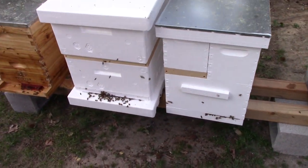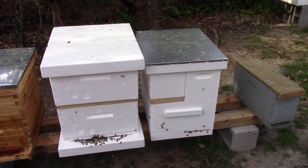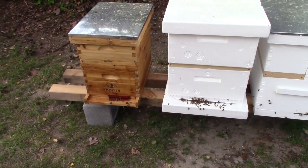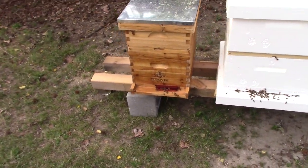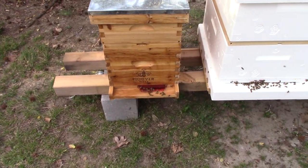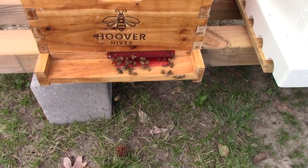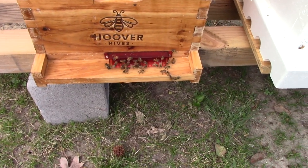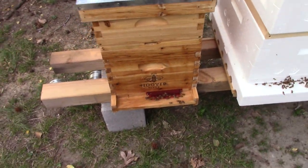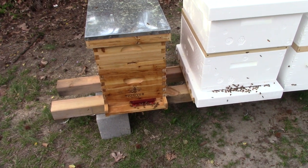The landlord was a little bit touchy about how many beehives I had in the backyard. I got the Hoover 8-frame wax dip setup, got the Guardian on it, as you can see, and we'll just see how it does when the beetles get stronger. We'll see if it works or not.